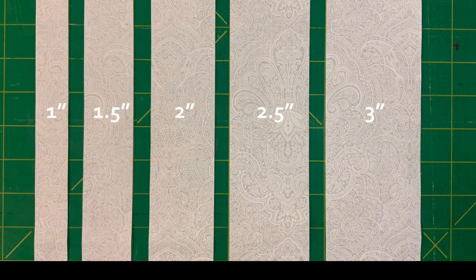Cut each block into the following strip widths: one, one and a half, two, two and a half, and three inch.